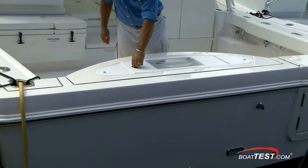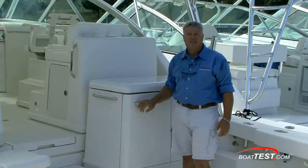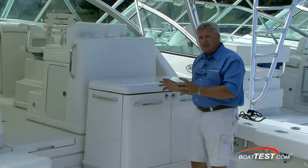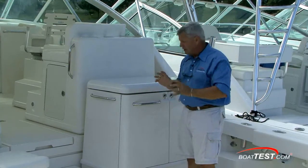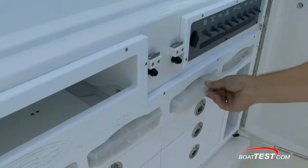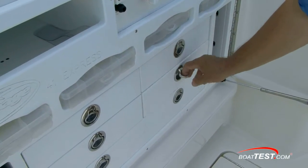The transom itself has several options, including the dual-access live well bait well. Trying to meet the demands of the sport fishermen out there is difficult — to do that you've got to be flexible. Rampage does a great job with that. All these are pod systems that you can take away, add, or switch around. In this case, this one's got a work station with a sink and a drainable tray, and underneath you've got a bait station with all the drawers and tackle centers you can use.